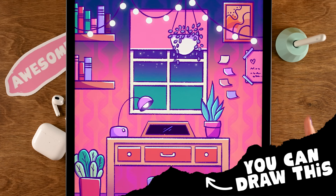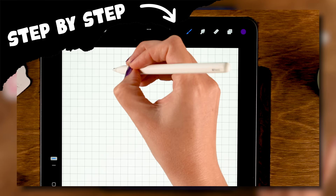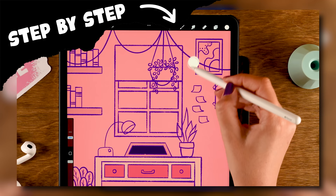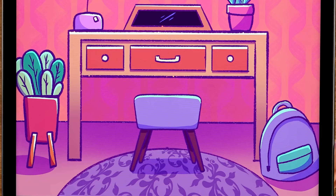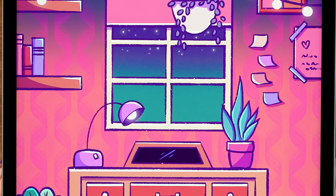You can draw this in Procreate! During this easy Procreate tutorial, I am going to guide you through every single step of creating this study room in Procreate. You don't need any experience with drawing or with Procreate at all, and once you have reached the end of this tutorial you will feel so proud.